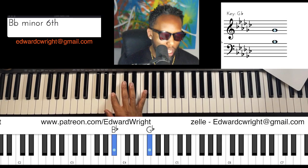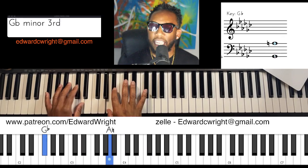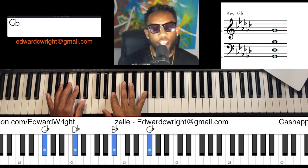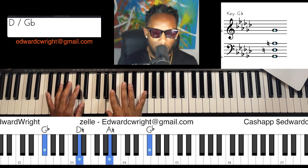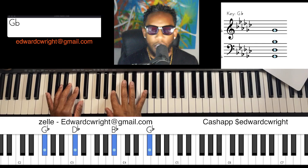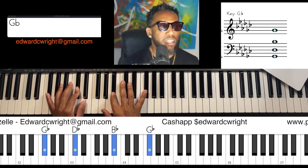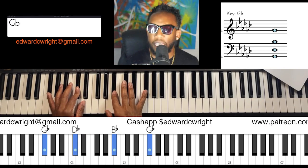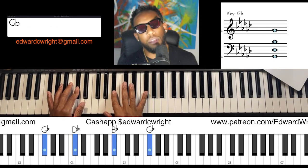Put both hands on it. We're going to that flat-seven, chromatically walking down our left hand — and then five, four, flat-three, three in our right hand. Let's go — one more time. Three more times, let's go. Two more times, let's go. Yes, you got it!